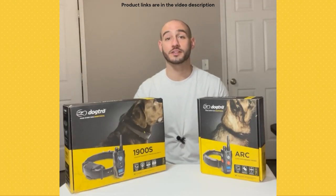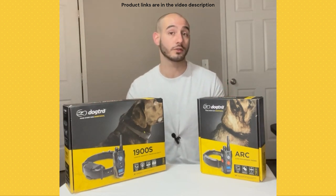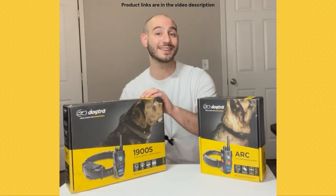Hey guys, Marco the dog trainer here. Today we're going to be doing a super quick video on my favorite e-collars for training golden retrievers. We've got the Dogtra ARC over here and we've got the Dogtra 1900S over here.